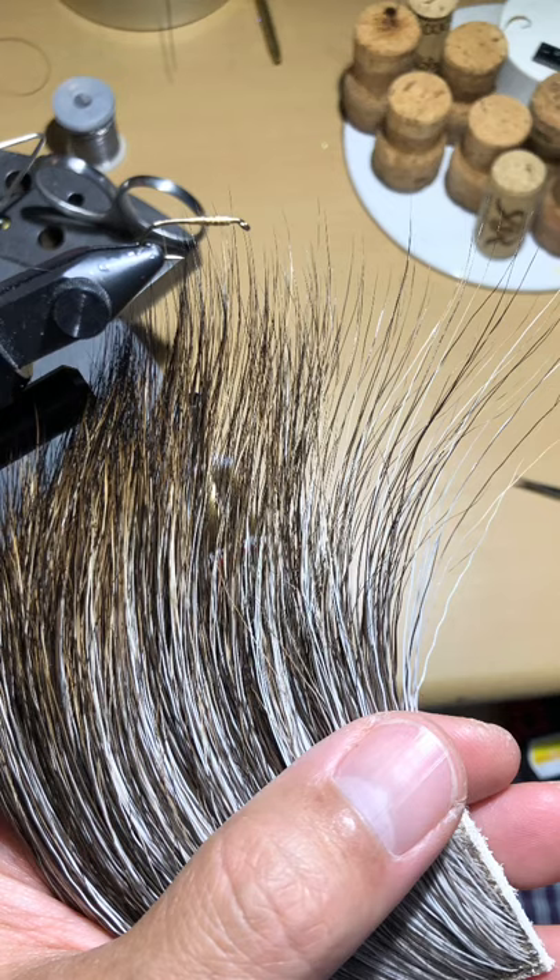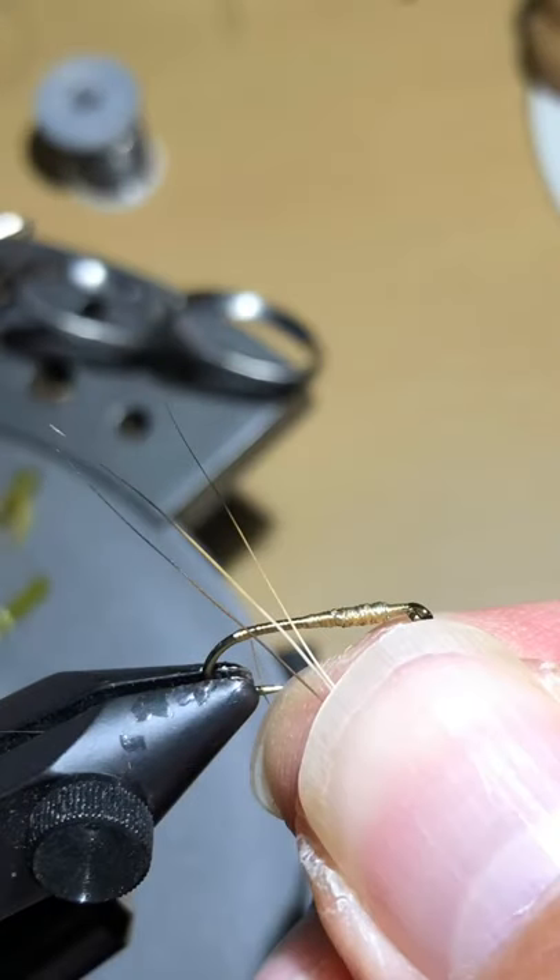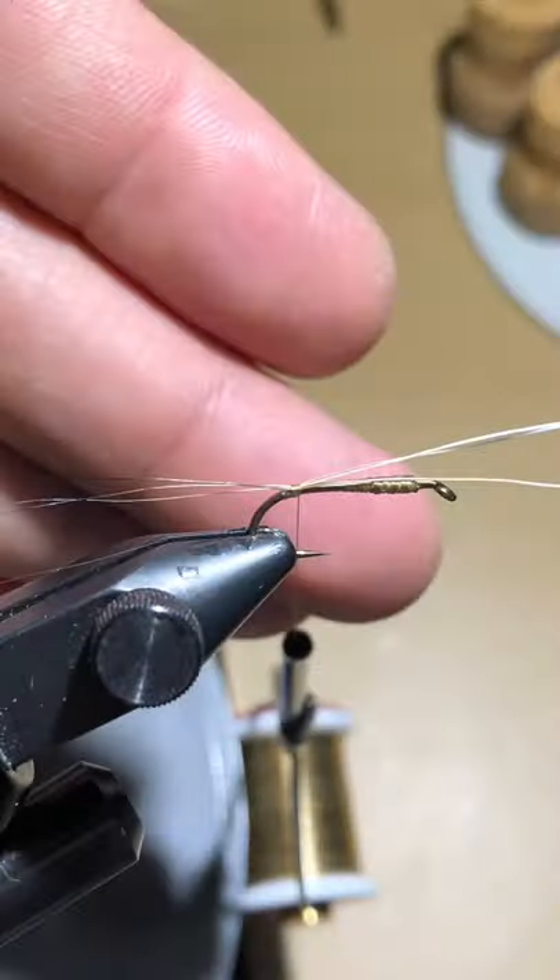For the tail I like to use Moose Mane in Natural. I use the white hairs because at the very tip they go into a nice light brown, and at the very tip they go into a dark brown — it makes a real nice contrasting color tail. We've selected three pieces of Moose Mane, adjusted to the right length. Apply them onto the hook with a few loose wraps — maybe two or three — just to hold it, and then pull back and adjust the length of the tail.